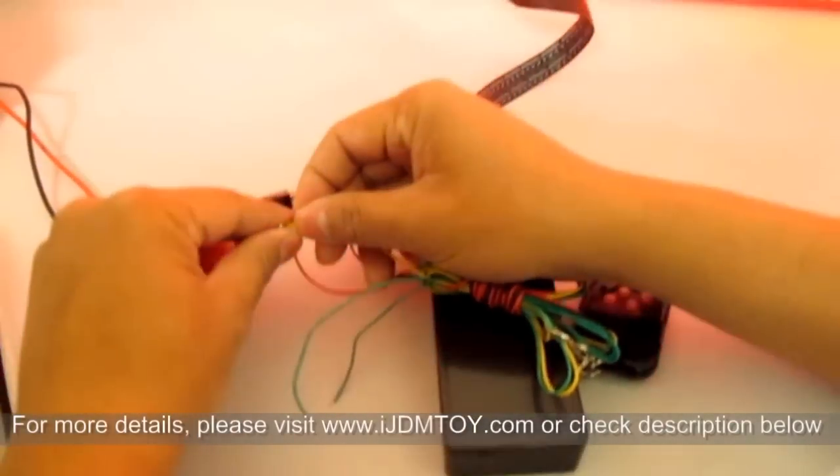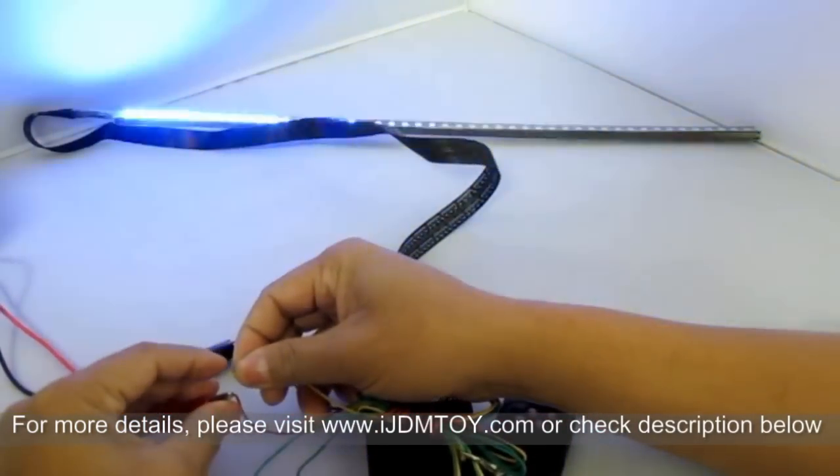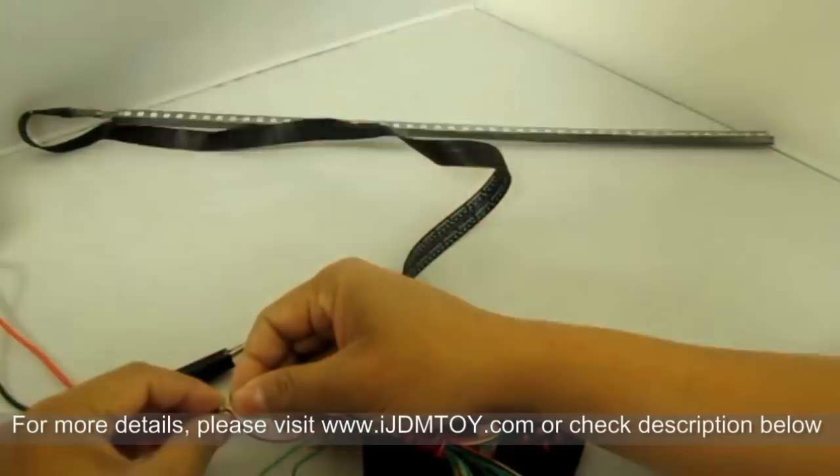The optional 3 wires many of you ask about will be covered here. The yellow wire causes the LED strips to flash in a set pattern and is only recommended to be used with the brake lights. It can be connected to the brake light positive wire to activate.